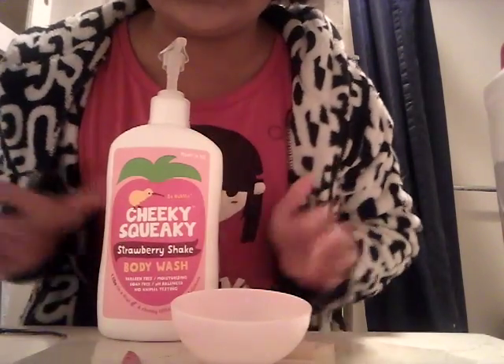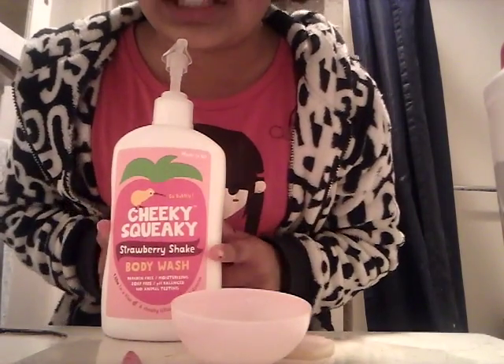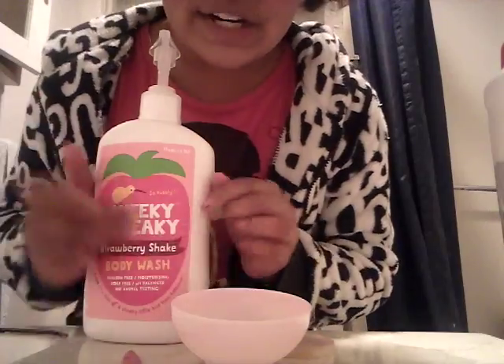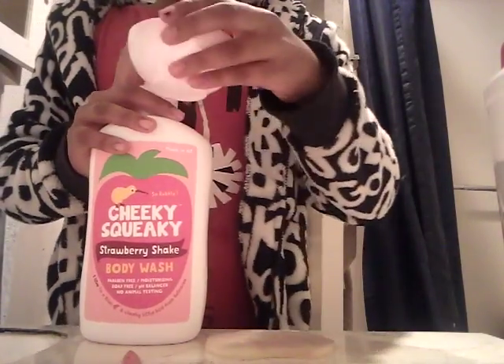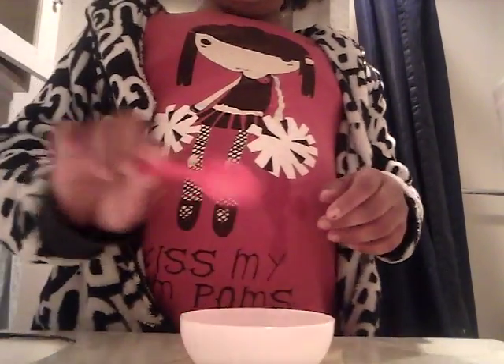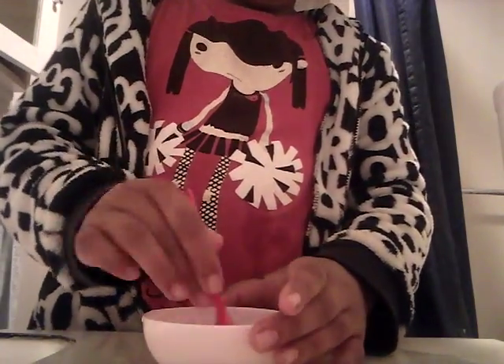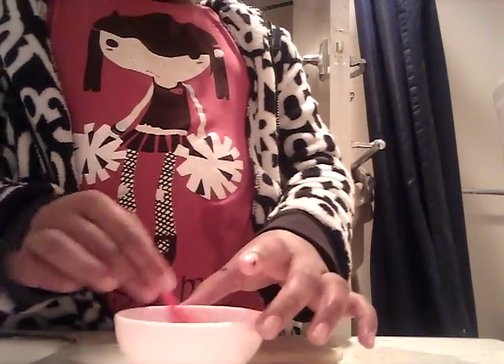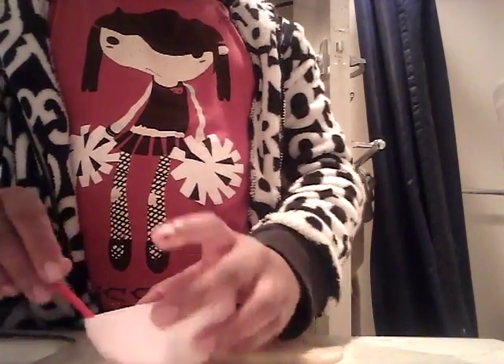So I'm using this. It smells so delicious too. It's cheeky. Squeaky. Strawberry shake. And it smells so good. So I'm going to use one, two, three squirts. Start with the second DIY that I didn't do. And two and a little bit of teaspoons of water. And stir it in.